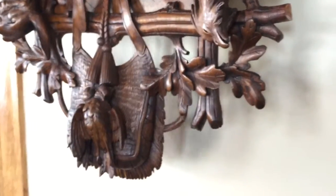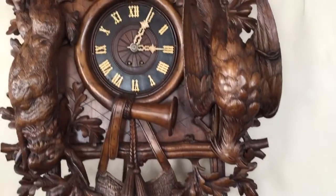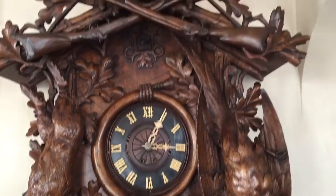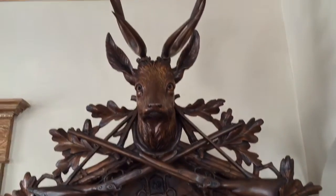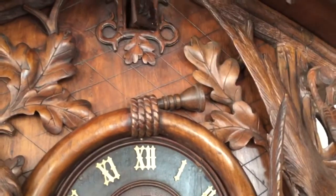This is an earlier example from the late 19th century. It has a robust keywind movement with an eight-day running duration. It has a nice cuckoo sound — we'll set it off and you can hear it in action.